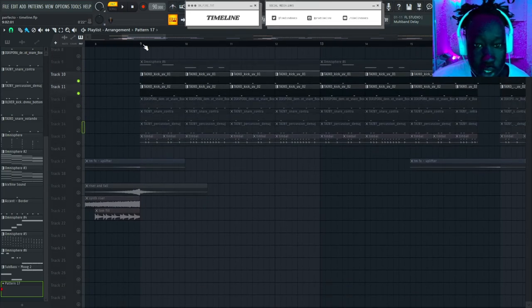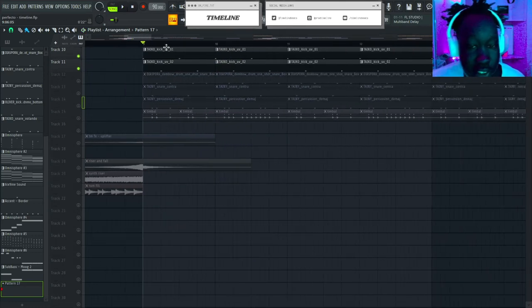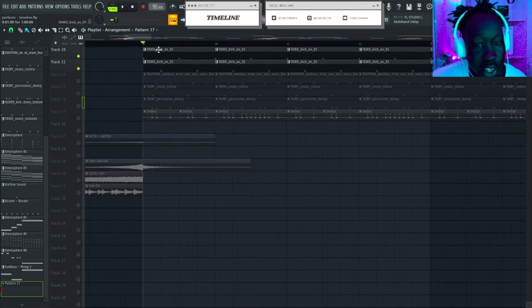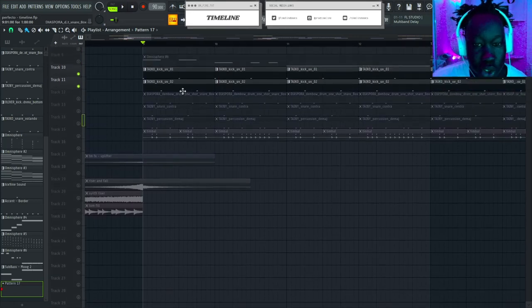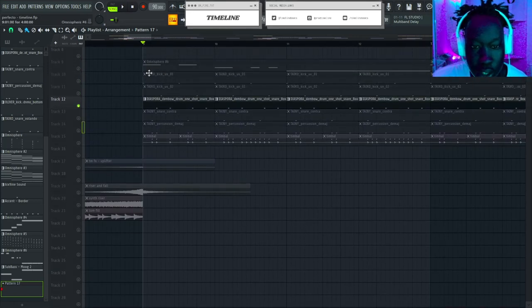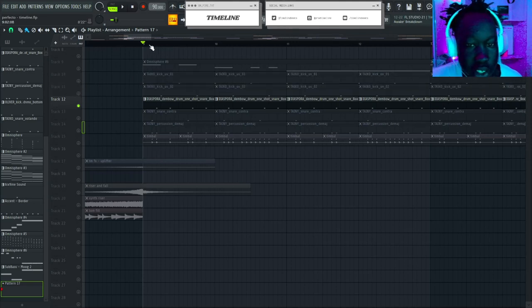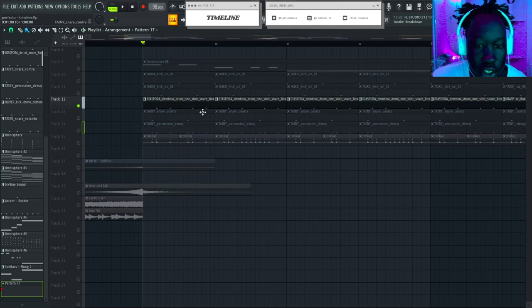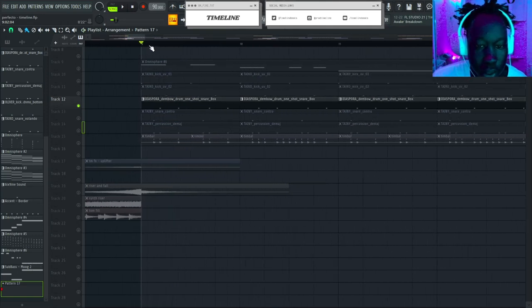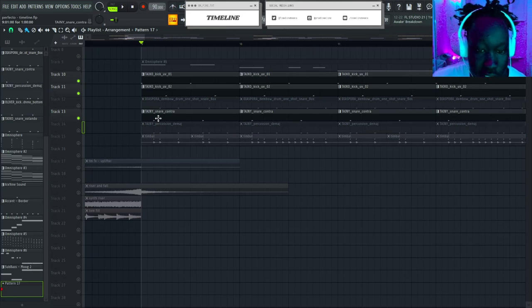In most reggaeton beats there's actually going to be two kicks — you're gonna have this first kick hitting boom boom boom boom. If you're just listening to these songs it's kind of hard to notice that, especially with vocals on top, but there's always two separate kicks. As far as the snare, it's usually some sort of thick, fat snare.